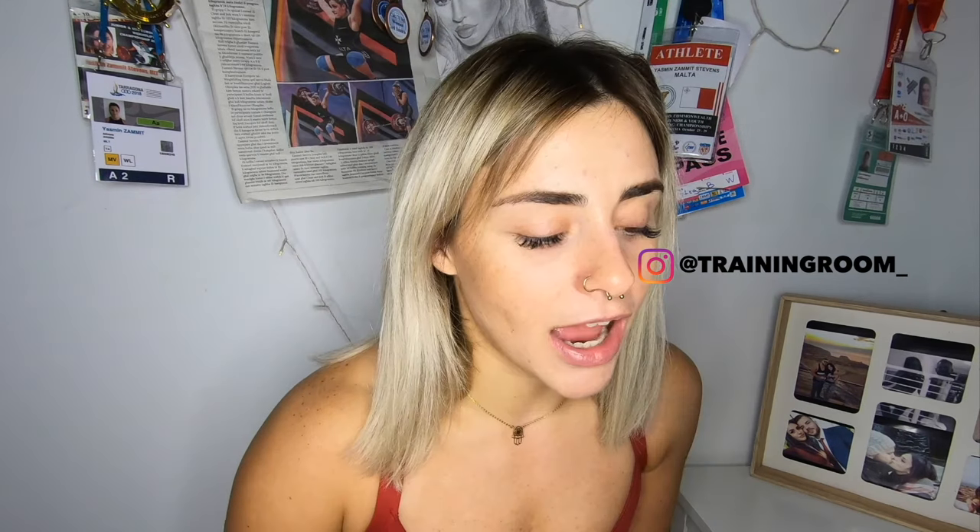I filmed this video in the new training room my friend David has recently opened up in Naxxar, Malta — honestly such a great gym with super great lighting, which is why I really enjoyed filming there. I'm always open to suggestions as to what you guys want to see, so just message me on Instagram. Thank you so much to everyone who's been watching and supporting — I'm really glad you're finding my YouTube channel either useful or entertaining.